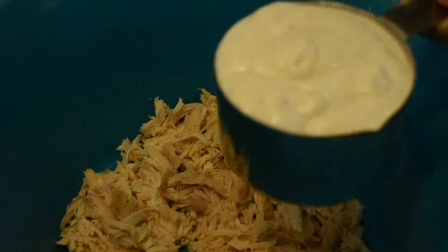Next up, you're going to take a cup of ranch, a cup of hot sauce, and half a cup of cheese and put it all into the mixing bowl with the shredded chicken. You could also do one cup of cheese over half a cup if you prefer it.